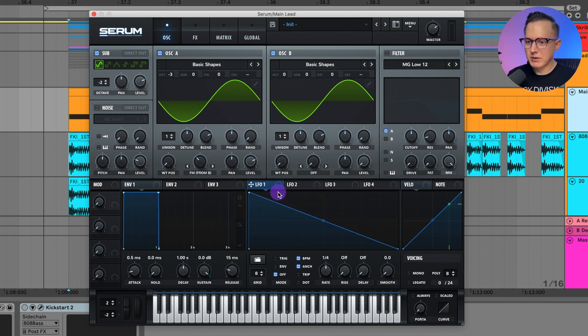I want that FM to change over time, so I'll go to LFO 1, set the rate to one bar, assign it to the FM from B, and set the modulation to about 15. Then I'll adjust envelope one so we have that nice ringing-out release. We don't want the notes to overlap, so turn on mono in your voicing.